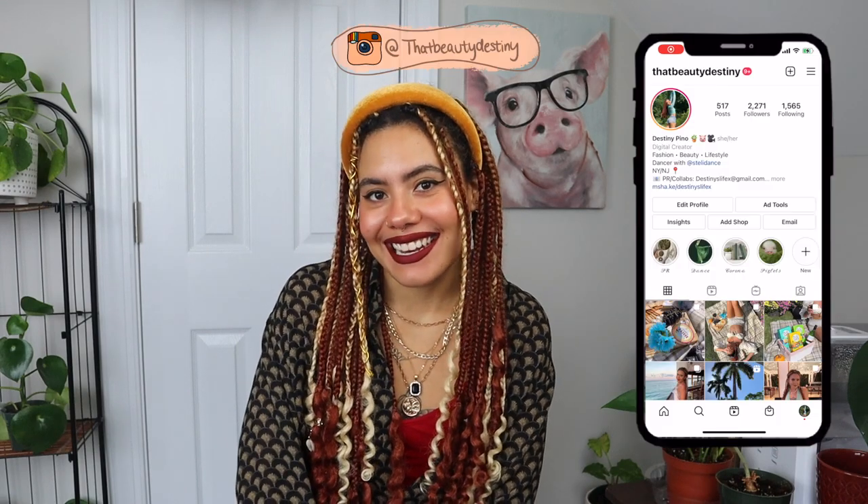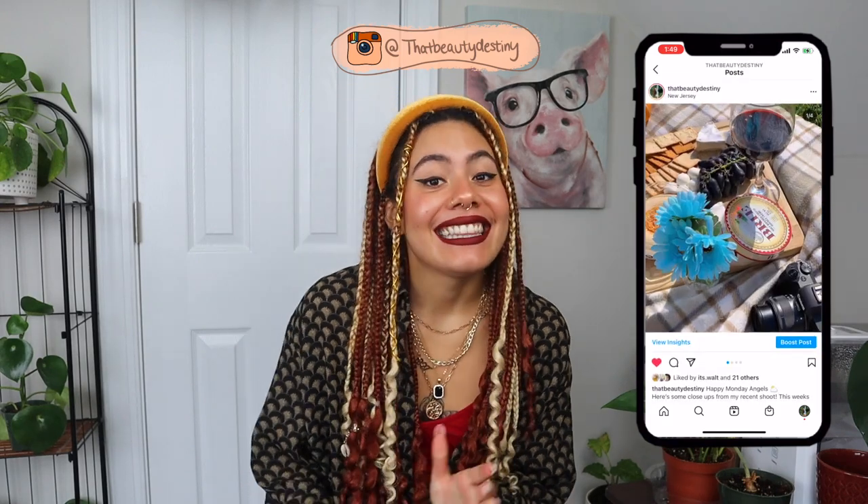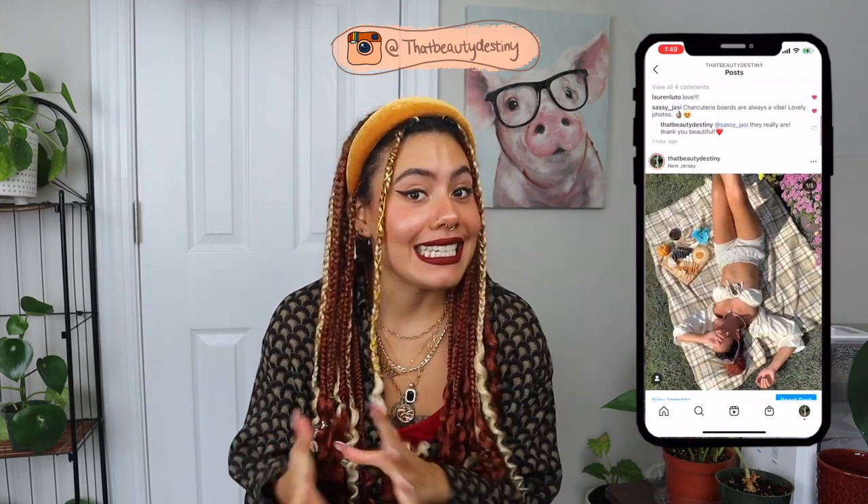What's up guys, welcome back to my channel. For those of you who don't know me, my name is Destiny. If you're a returning subscriber, welcome back to the family. This week's video is a DIY goddess-inspired braid tutorial, and this is my first braiding tutorial that I'm ever putting out on YouTube, so bear with me. I hope that all of the info I give you in this video can help you do this yourself.